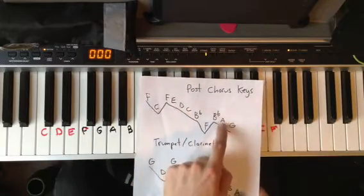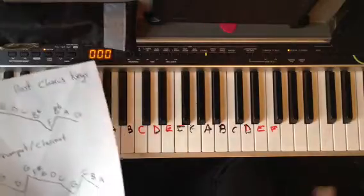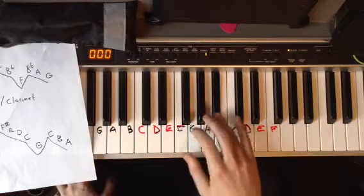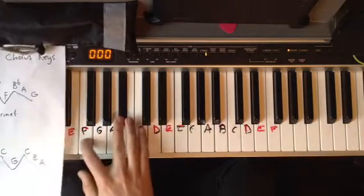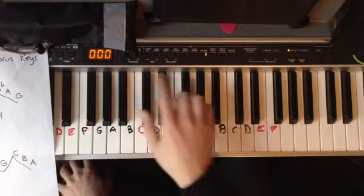See if you can sing it like I do, because then you really have it in your head. If you can sing it, you can play it — you want to be able to sing it first. It goes: F, C, F, E, D, C, B-flat, F, B-flat, A, G. That's it.